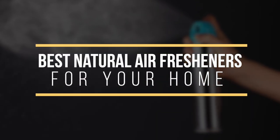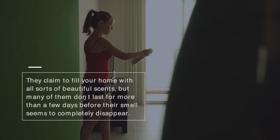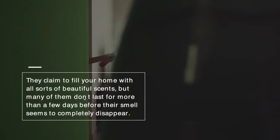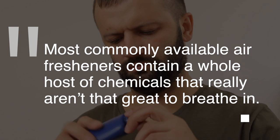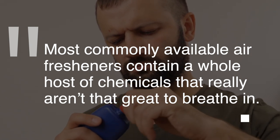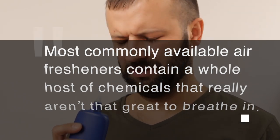Let's face it, commercial air fresheners are a bit of a disappointment. They claim to fill your home with all sorts of beautiful scents, but many of them don't last for more than a few days before their smell seems to completely disappear. Plus, most commonly available air fresheners contain a whole host of chemicals that really aren't that great to breathe in.